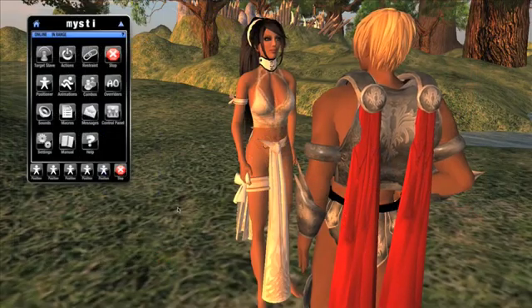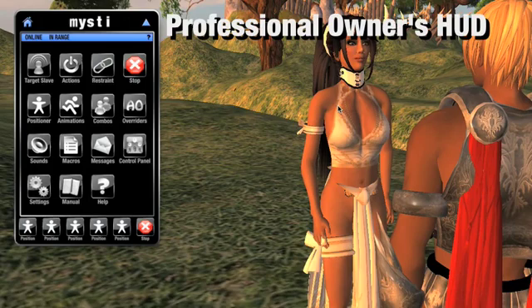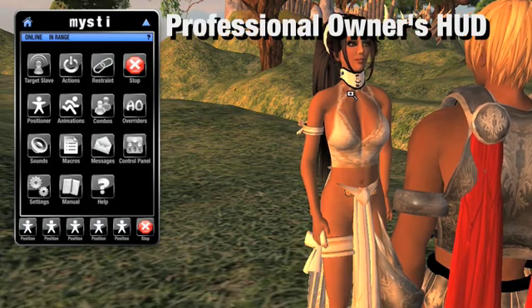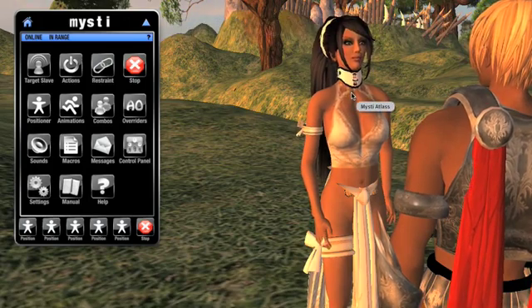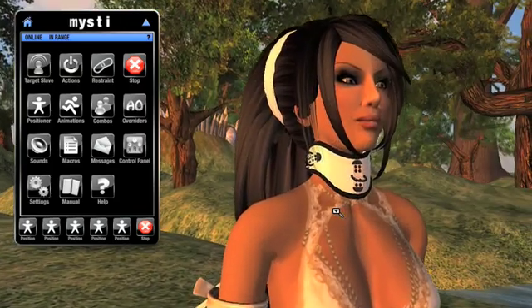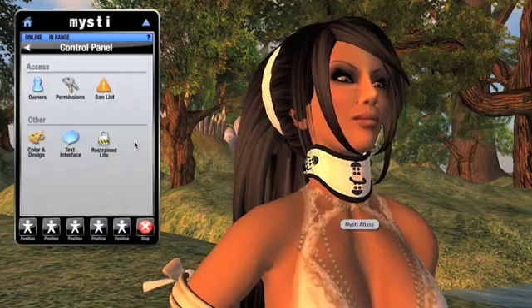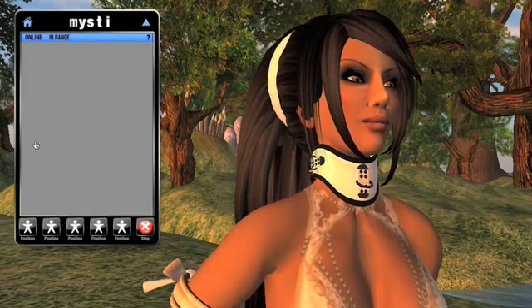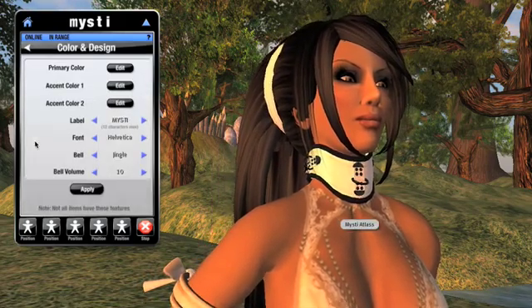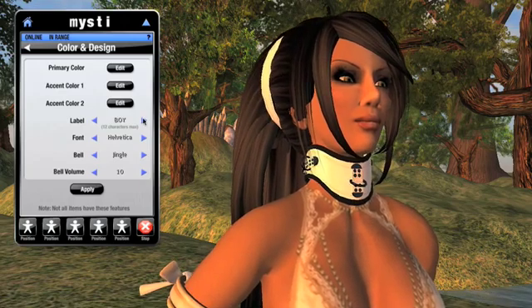Owners can also have their own Tocon gear, and if they have the professional version of the Owner HUD, they can not only alter the gear of their slave, but their own gear as well. We're looking at the professional HUD, and you can see I've got a slave targeted. To change the slave's gear, I'll go to the control panel here and then select Design. This screen looks identical to the one in the slave's HUD, and will have the exact same effects upon their gear.